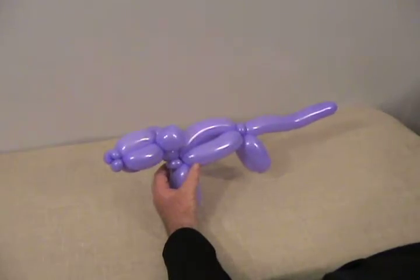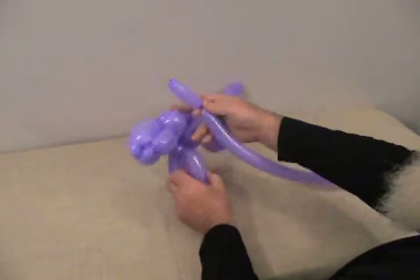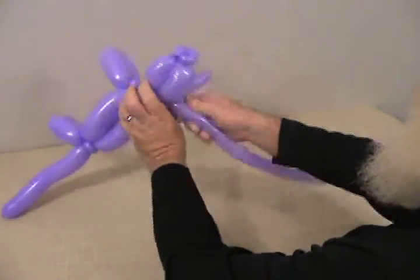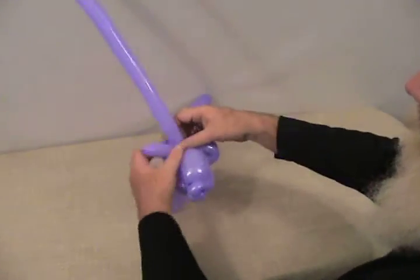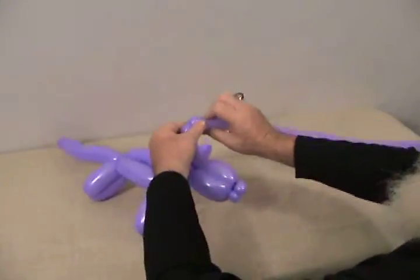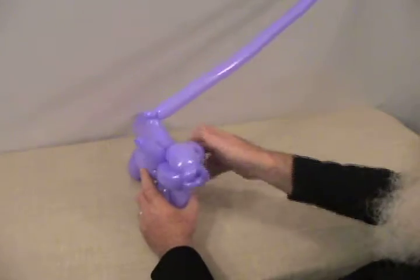Now we'll complete his horns and frill. Take one of the 1-60s and make a bubble about two and a half to three inches long for one of his horns. Twist that in where his head meets the two fold twists in the back — that's one horn. Now for the frill: come up with the 1-60, make about a two to two and a half inch bubble, then a small round bubble, and make that into a pinch twist. This frill is going to be fancy with some little points in the middle to fill it in and make it look better.